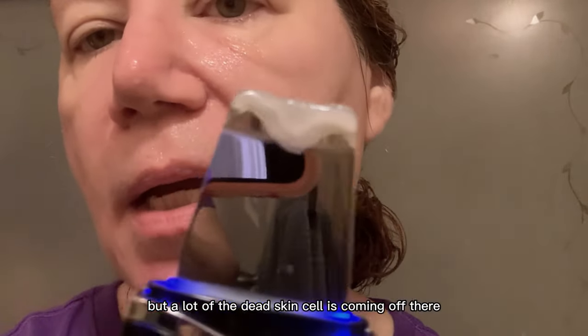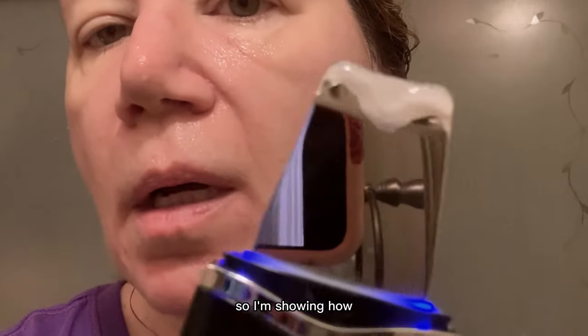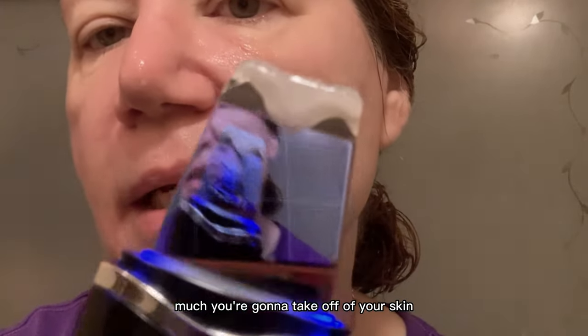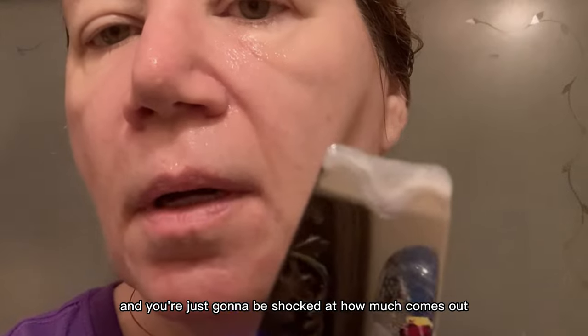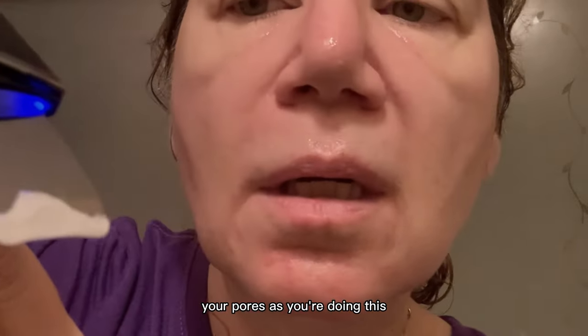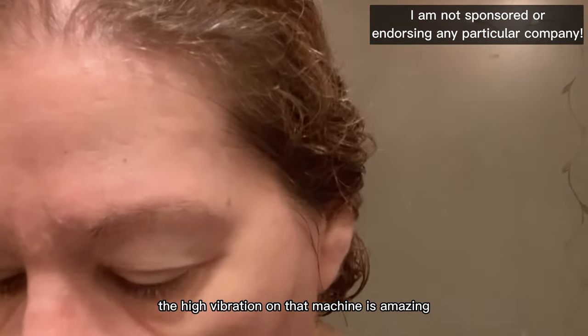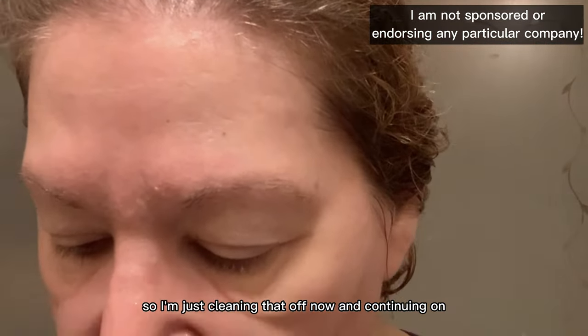Look at all that stuff coming off — it's goop and it's aloe vera, but a lot of the dead skin cells are coming off there. I'm showing how much you're going to take off of your skin; you're just going to be shocked at how much comes out of your pores. The high vibration on that machine is amazing.